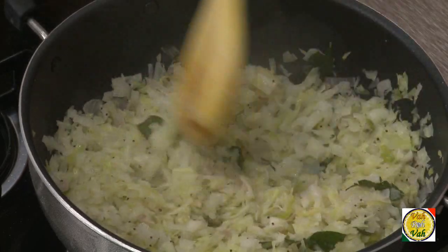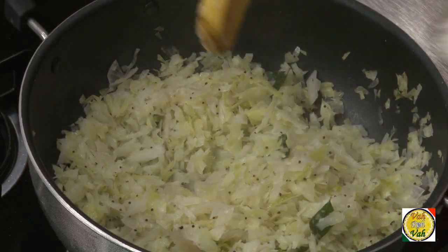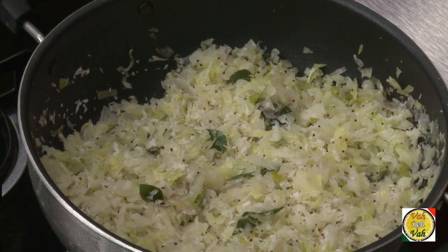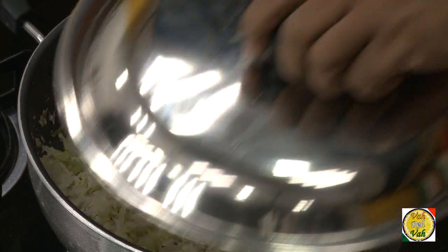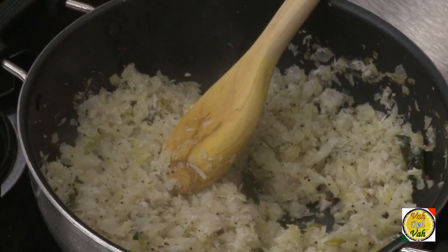You can see the onions have sweated — you do not fry the onions for this dish. Just add the grated coconut and mix it up. If you want, sprinkle a little more water, cover with the lid, and let it cook for another 5 minutes and it will be done. The cabbage is all ready.